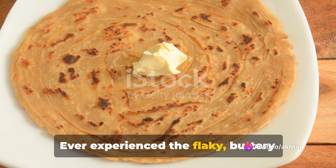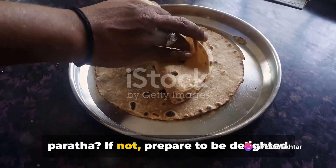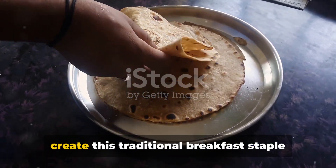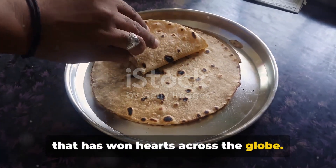Ever experience the flaky, buttery deliciousness of a Pakistani layered paratha? If not, prepare to be delighted as we embark on a culinary journey to create this traditional breakfast staple that has won hearts across the globe.